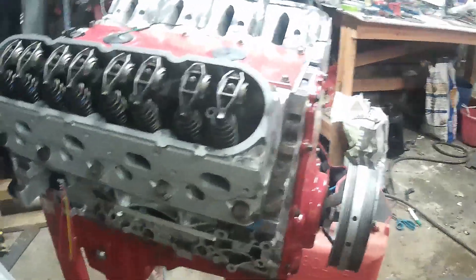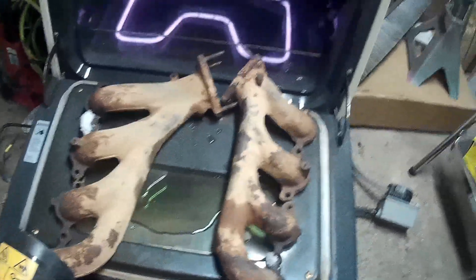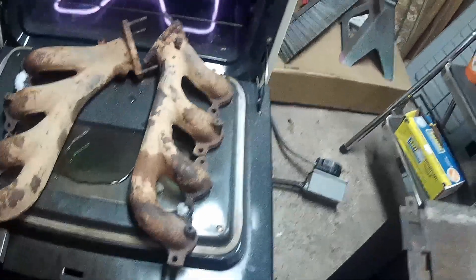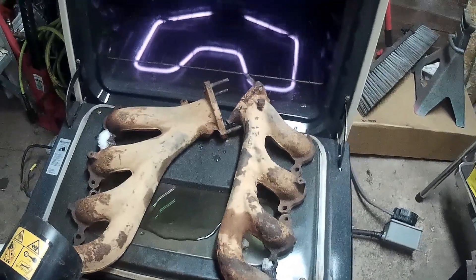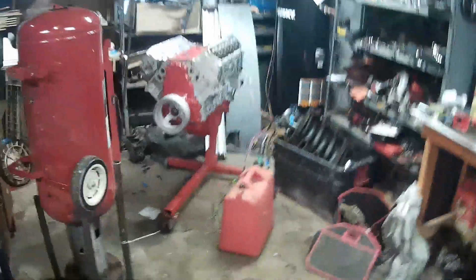Alright everybody, today I'm going to show you how easy it is to build your own log manifold for a turbo LS. Let's get started. I'm going to show you what I have here, which is my six liter - you may or may not have seen in some of my other videos. In addition to that, I have a pair of Trailblazer SS exhaust manifolds, courtesy of my buddy Eric who has a cool Trailblazer SS with headers and low-range four-wheel drive. We're going to start with the driver side, mock that up on the engine and show you how to get started.